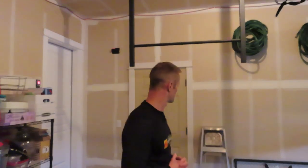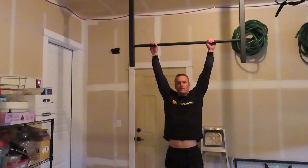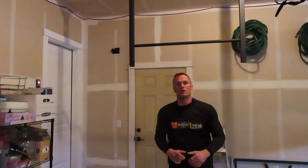Step three is the halfway pull-up — I'm going to demonstrate it right here. This is where you pull yourself up about halfway, and then you go down. Just keep practicing that step until you build up more and more strength.